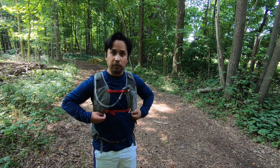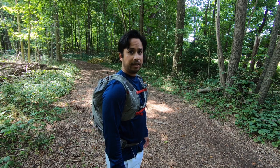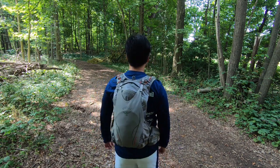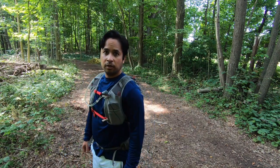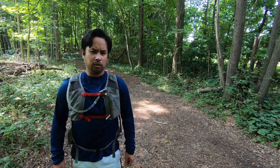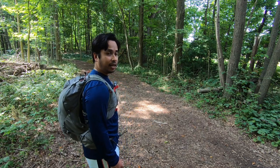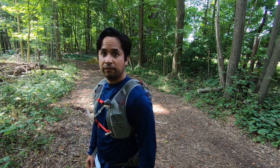This is my one-year review of the Duro 15 pack from Osprey. This pack has been with me to the Grand Tetons, Yellowstone, Grand Canyon, and numerous hikes and cycling trips throughout Ohio. It's my main go-to pack when I have to carry stuff, gear, and food.